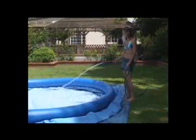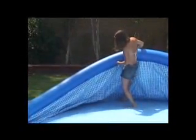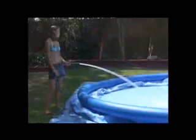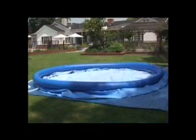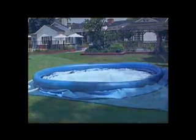Begin by putting about 3 centimeters of water in the pool. Check that water spreads evenly across the pool. Then carefully smooth out the wrinkles in the bottom, taking care to push the sides out as shown. Now resume filling the pool. The water level should be filled to at least 3 centimeters above the top pool connection.